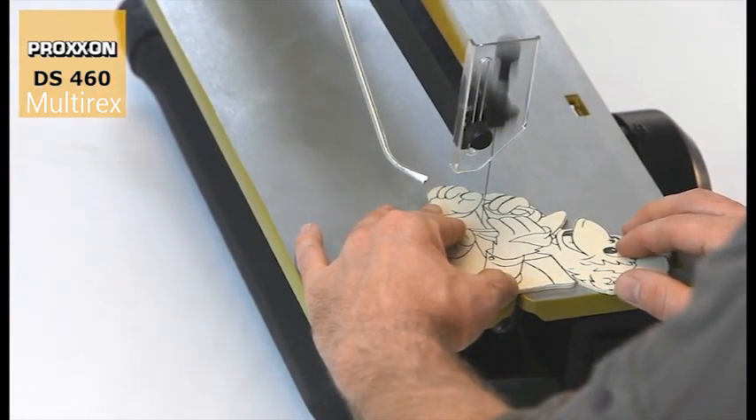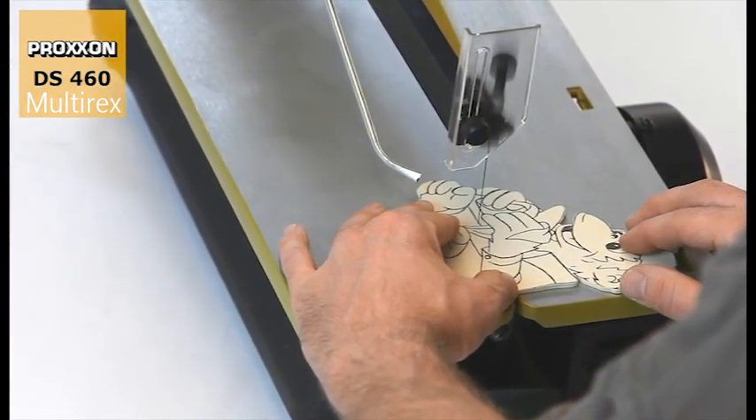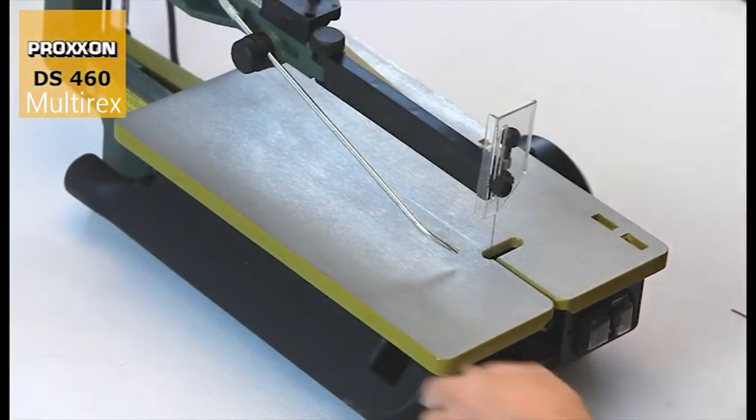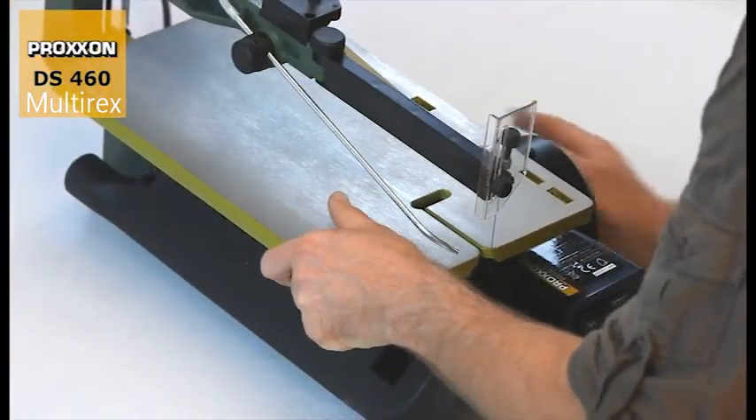This results in the finest possible cuts for the most demanding applications and a long service life of the saw blade without any breakage. The blade can also be changed instantly, not least due to the possibility of sliding the saw table back.